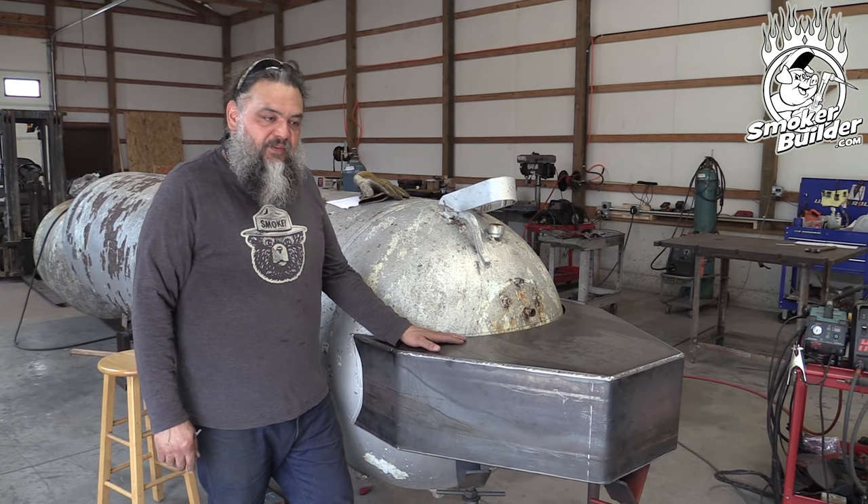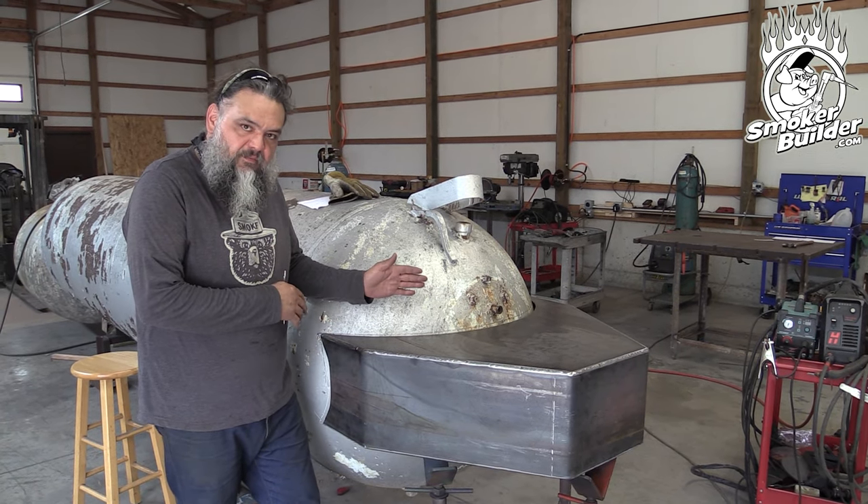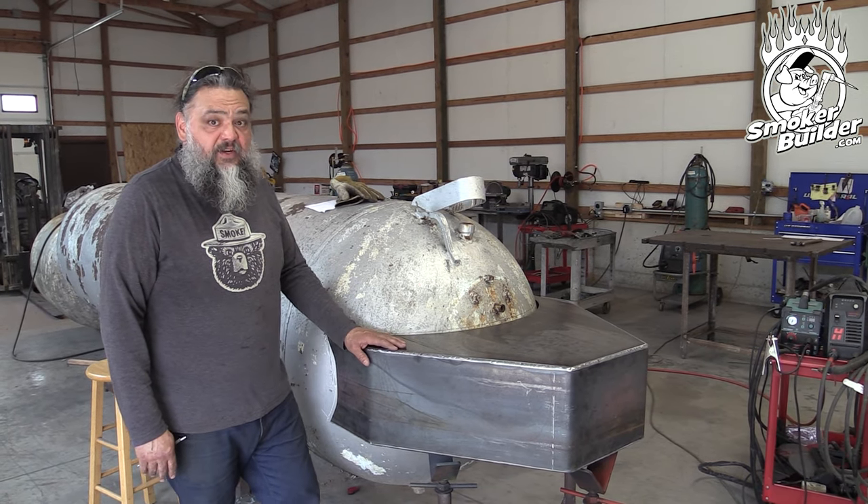Don't freak out if it's not perfect — just take little increments at a time. Work in one section, fit, fit, and keep fitting. Soon enough you'll get it all addressed and it'll fit very nicely.